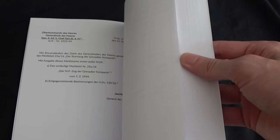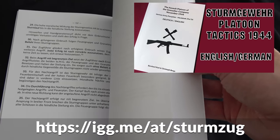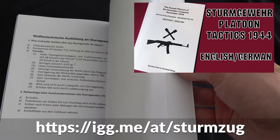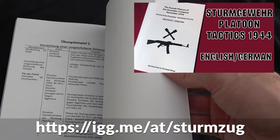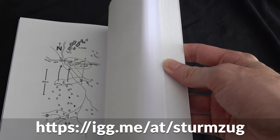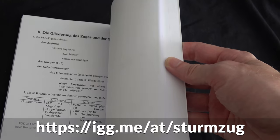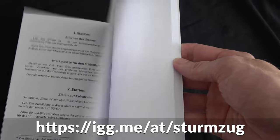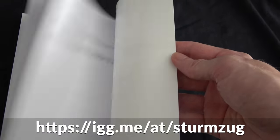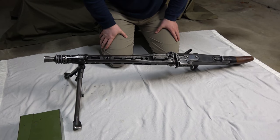By the way, there's something you might be interested in: our crowdfunding campaign on the translation of the German Army pamphlet about the Sturmgewehr 44 platoon of the Grenadier Company from November 1944, which covers how a platoon equipped with the Sturmgewehr 44 and MG42 should be used in attack and defense. If you're interested, check out the link for more information. Thank you very much. Thanks for watching and see you next time.